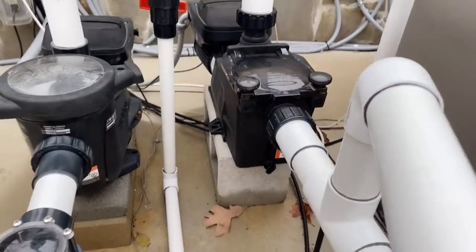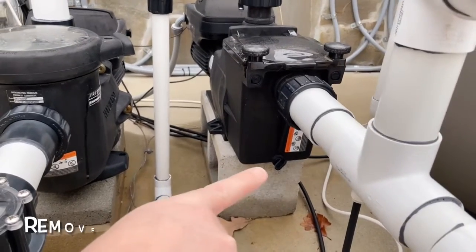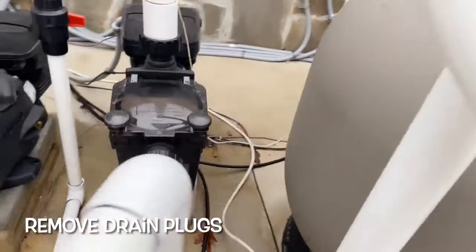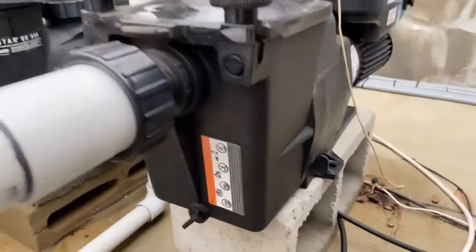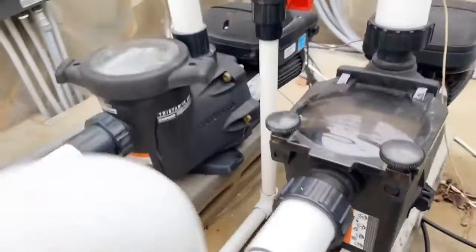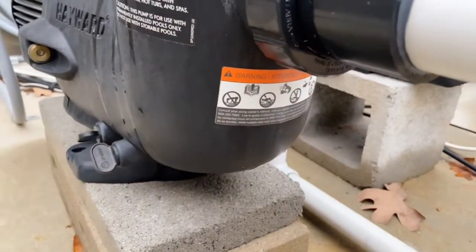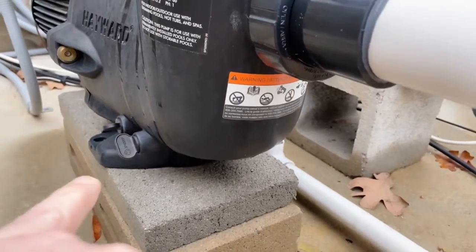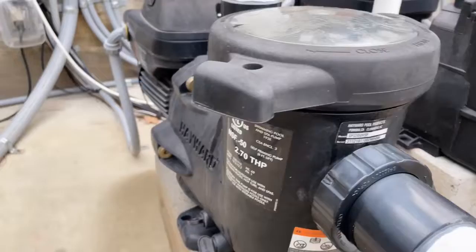You may have one, two, or three pumps. In the front of every pump there is a drain plug, so you want to unscrew that and let it gravity drain out. Over here on the side there's another drain plug, so you want to pull both of those plugs. On this pump there's a drain plug on the side and one on the back — so there are two on this particular pump.